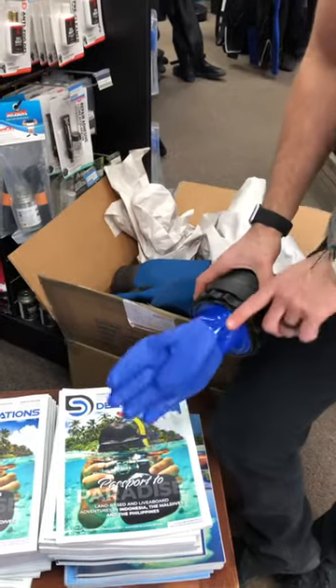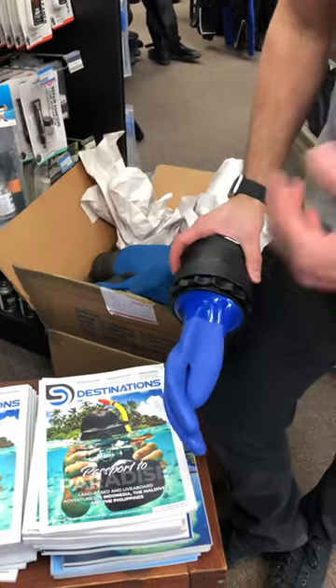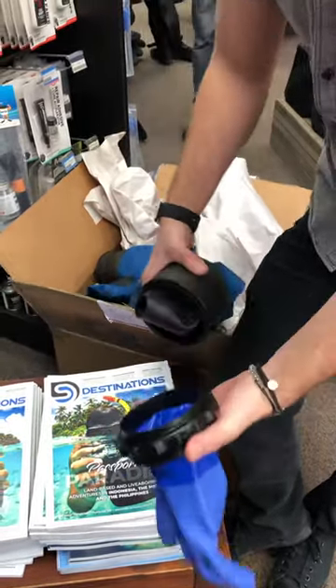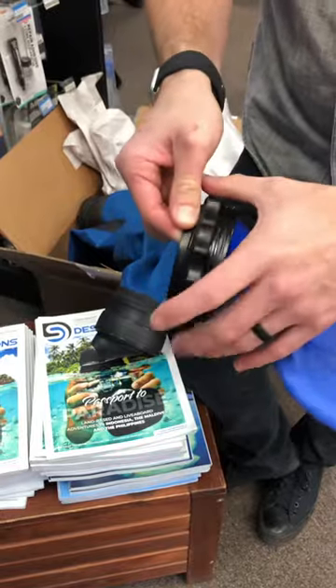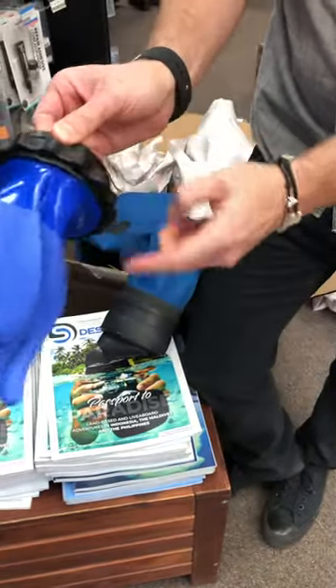You're going to have that equalization tube so that you've got the dry suit feeding into the glove. And then when it's time to take it off, you're just going to spin that cog wheel until it presses it off. Then just get it ready for the next dive by spinning that cog wheel again towards the edge.